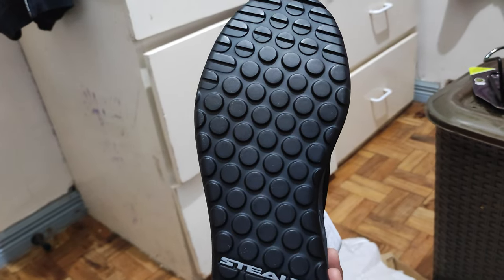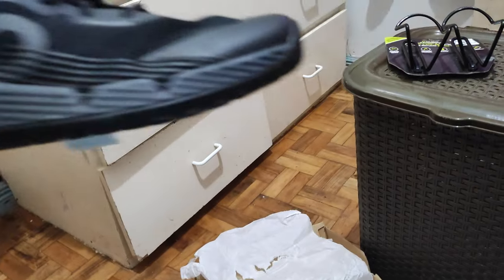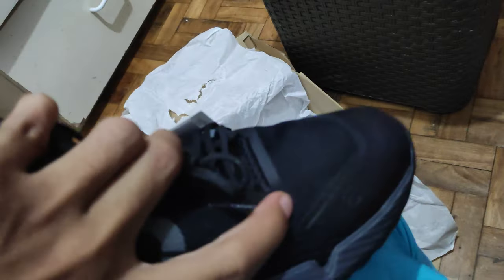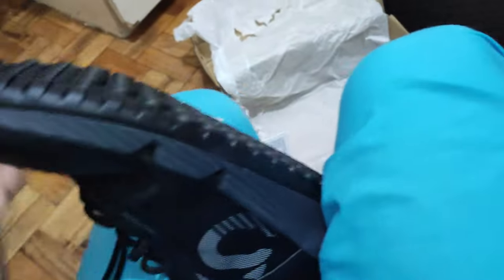One thing I like about this is the midsole. You can see it's cut off on this side, so it makes the sole look easy to flex, but it's really stiff. The flat sole is rigid — that's a good thing for the flats.